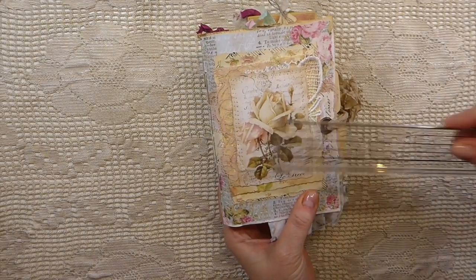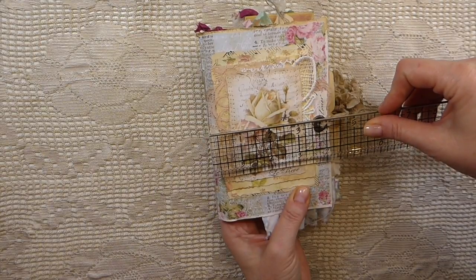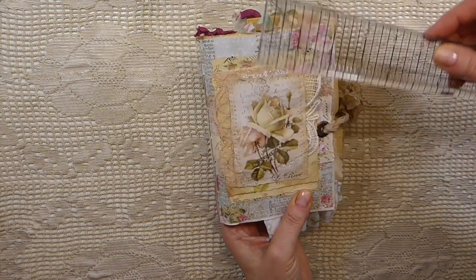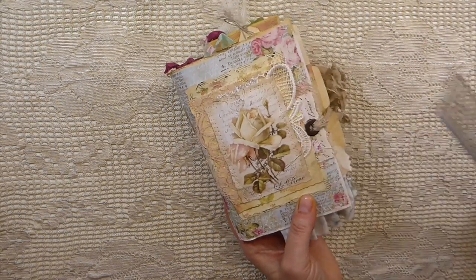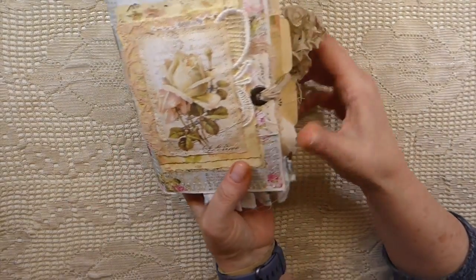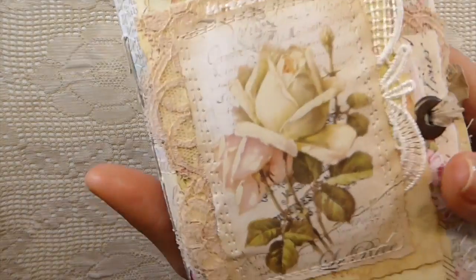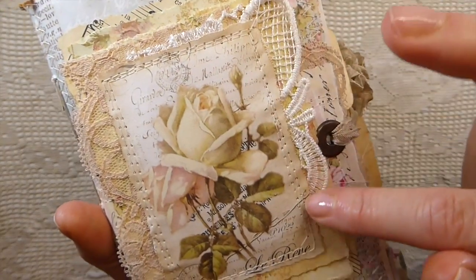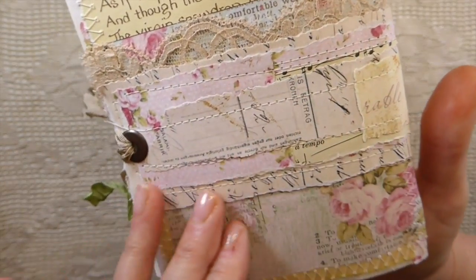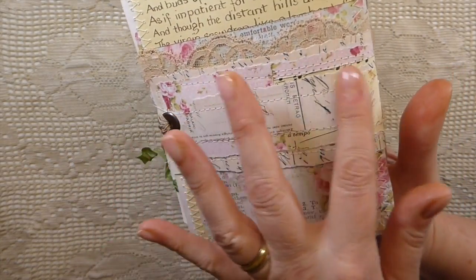This is another one of the envelope only journals. The inspiration from this came from Charlotte Peterson — she's got a channel if you want to check hers out. This journal comes in at about 5 inches by 6 and a half. It's created using envelopes only, and then I've just layered a lot of layers of papers, book pages, laces, and then I've done one of the closures that I recently showed in one of my little notebook tutorials using the book pages, where I've just layered that.